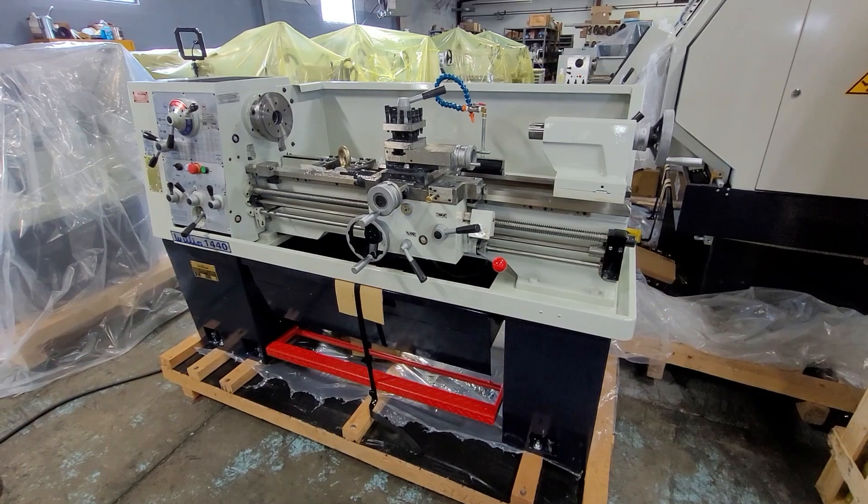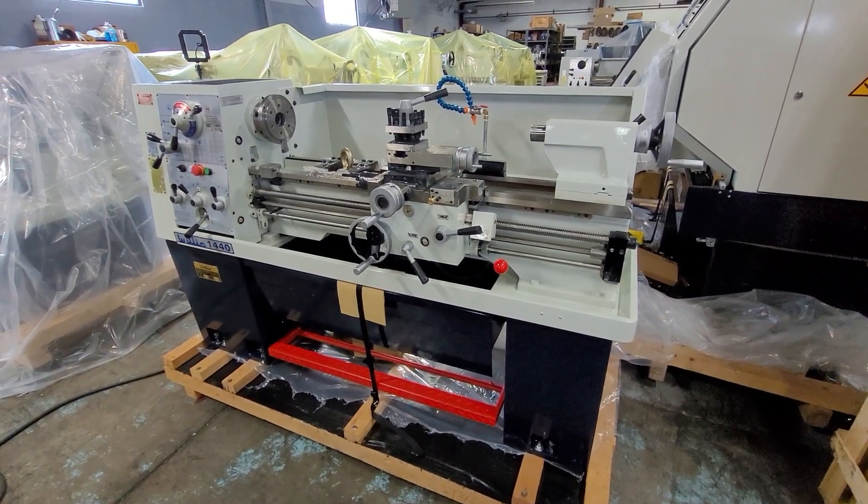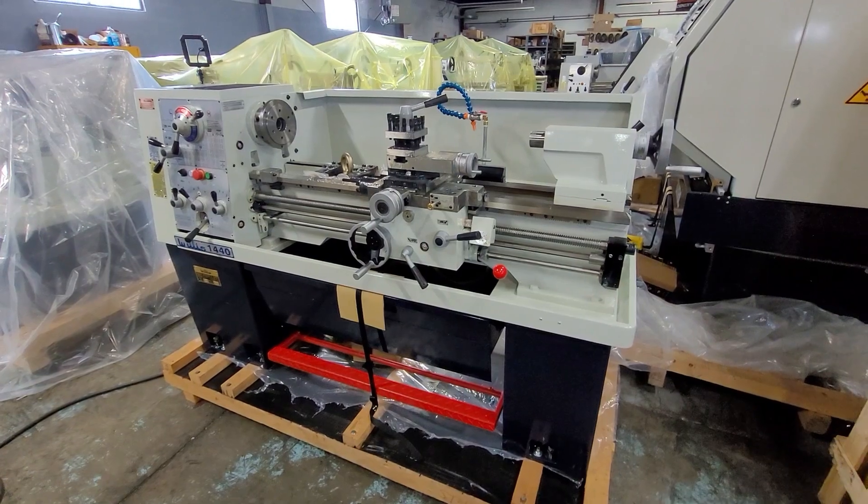Good day. Today we're going to run over some features and some operational information on the Willis 1440 lathe.